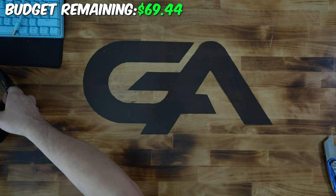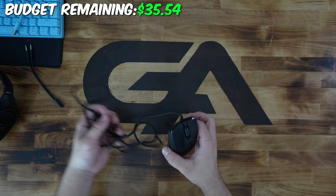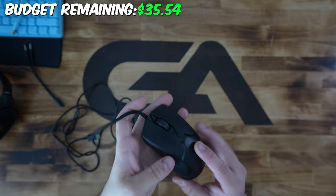Last up on the list is the Razer Viper Mini. This mouse is probably the best $30 mouse you can buy on the market right now. This was the final total of everything we bought from Amazon. Now let's build the setup.